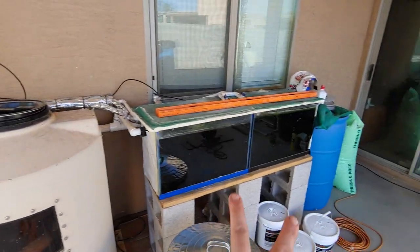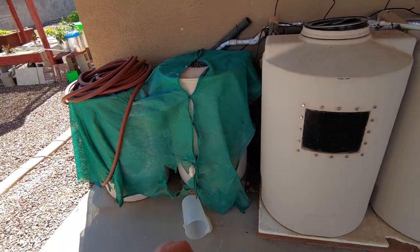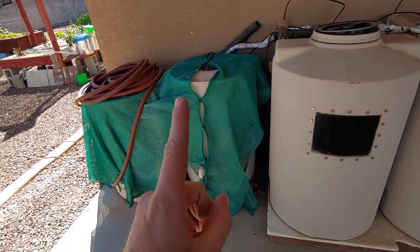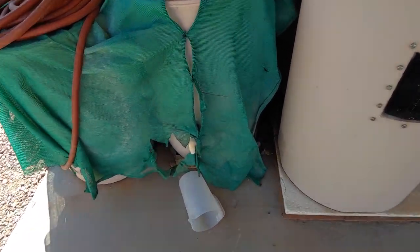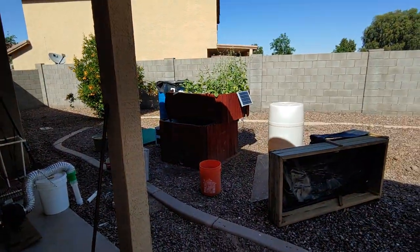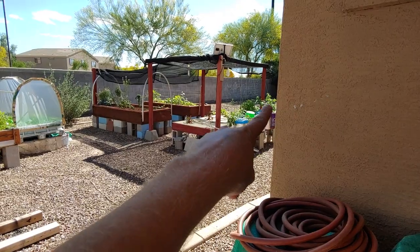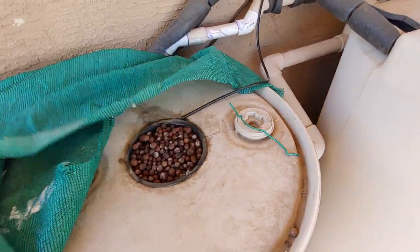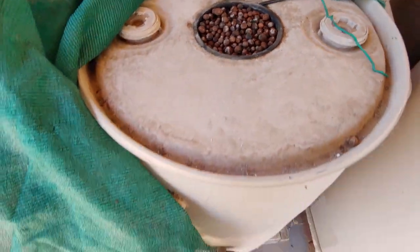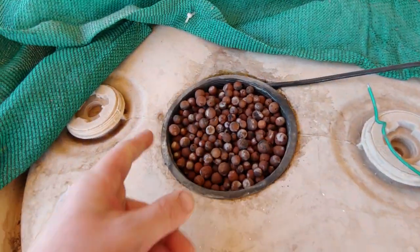I've got two fish tanks and two nurseries underneath the shade cloth here. I have my filtration system that requires zero maintenance — you don't have to dump out any waste unless you want to. I'll sometimes toss some of the waste over here to help, but since I have a lot of fish now I probably won't do that anymore. I just use this to dump into my compost bins.